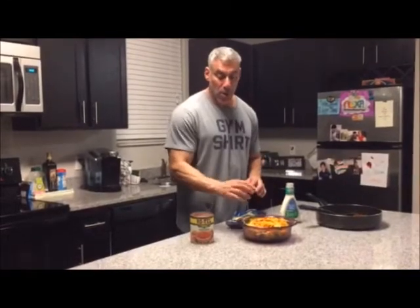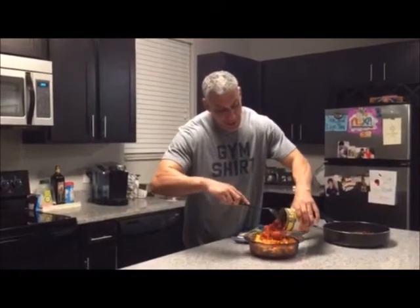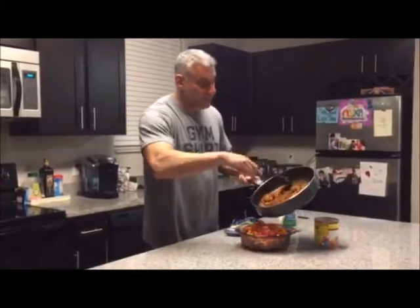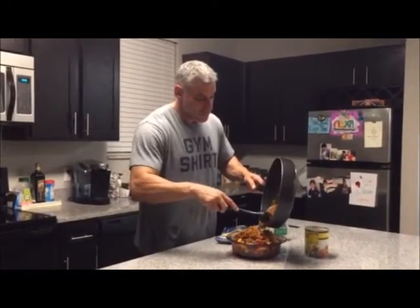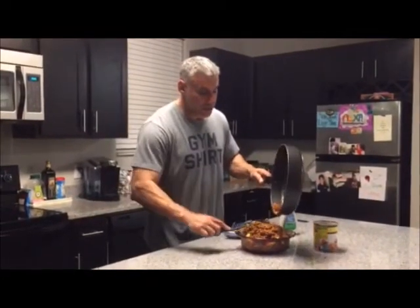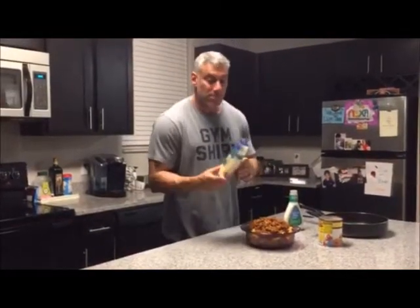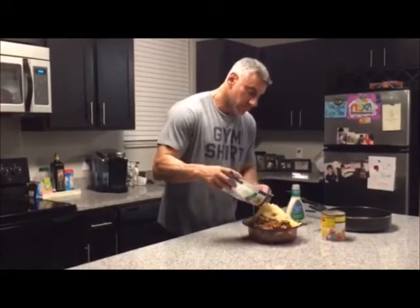I've crumbled about half a bag of the nacho cheese Doritos on top of the romaine lettuce. I'm going to add about half a can of the Rotel diced chilies and tomatoes, then add my ground beef. The bowl's overflowing a little bit — I need a bigger bowl. Adding my four cheese Mexican blend. We're going to stir this up and top it with our ranch dressing.